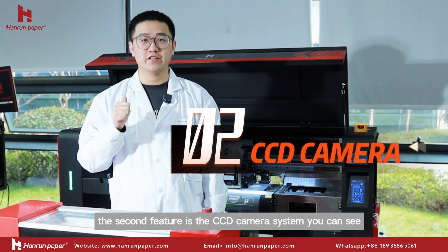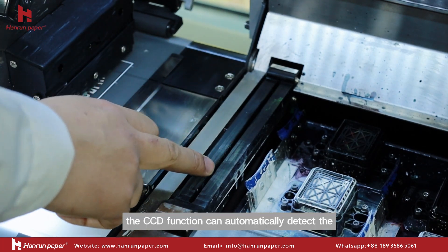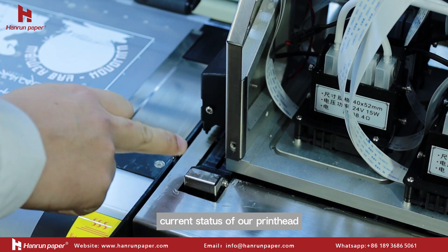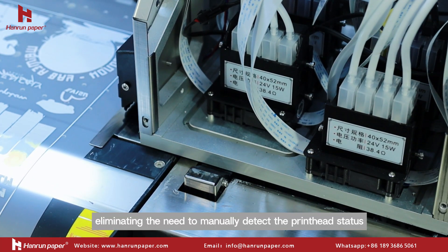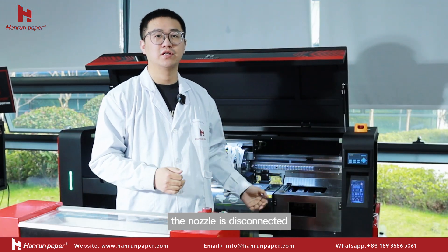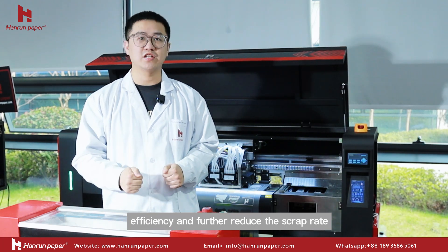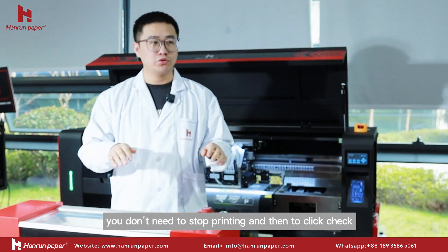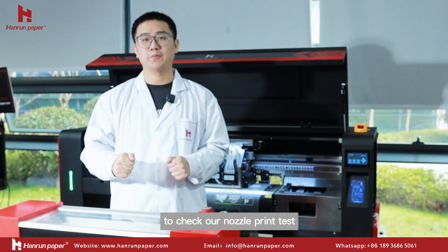The second feature is the CCD camera system. The CCD function can automatically detect the current status of our print head, eliminating the need to manually detect the print head status. When we print a picture and the nozzle is disconnected, it is automatically cleaned to improve efficiency and further reduce the scrap rate. You don't need to stop printing and then click check to check our nozzle printed text.